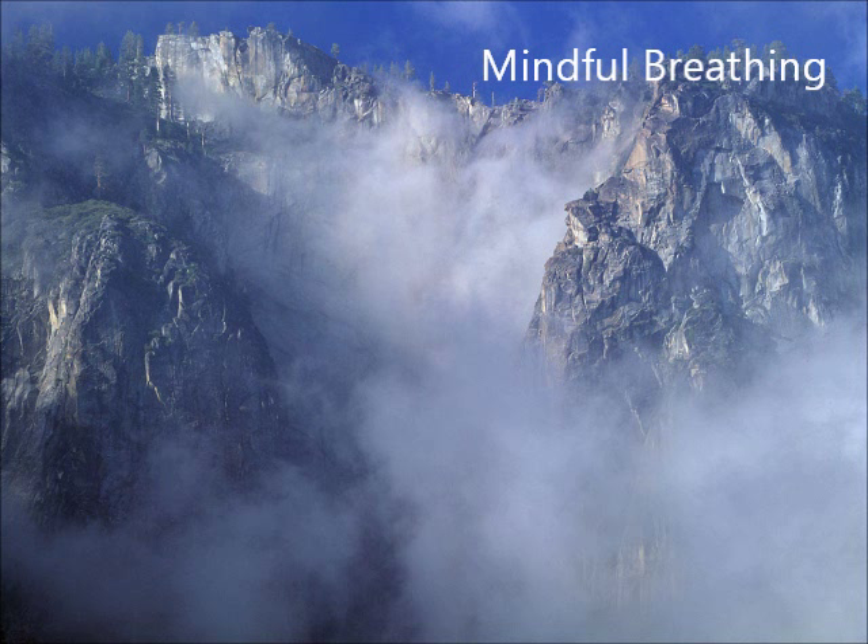Just breathing in and breathing out with no need to evaluate, to judge, to change, to relax, or to do anything except notice your breath.